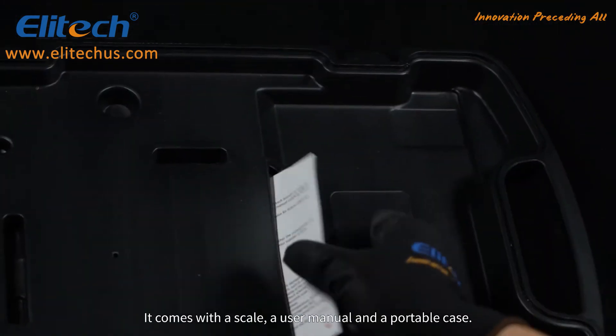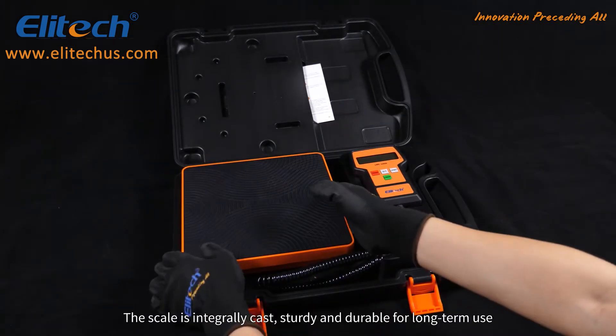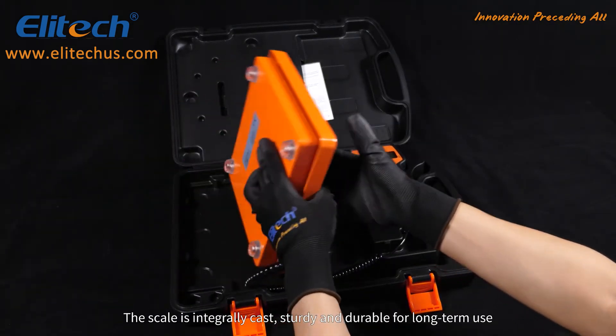It comes with a scale, a user manual, and a portable case. The scale is integrally cast, sturdy and durable for long term use.